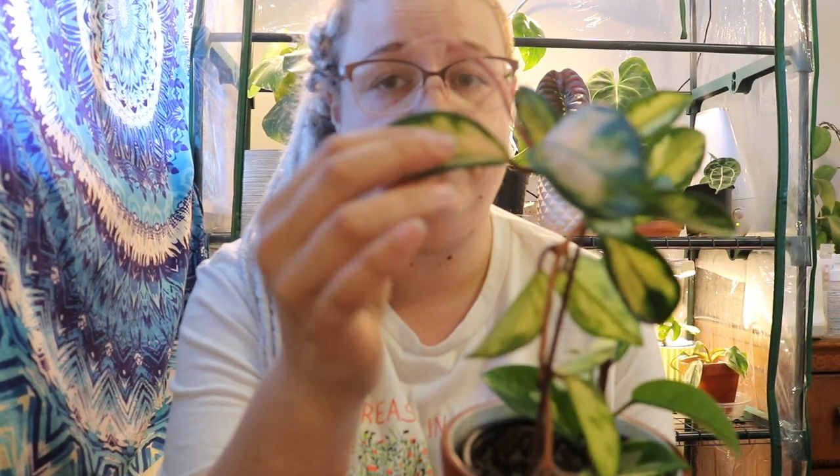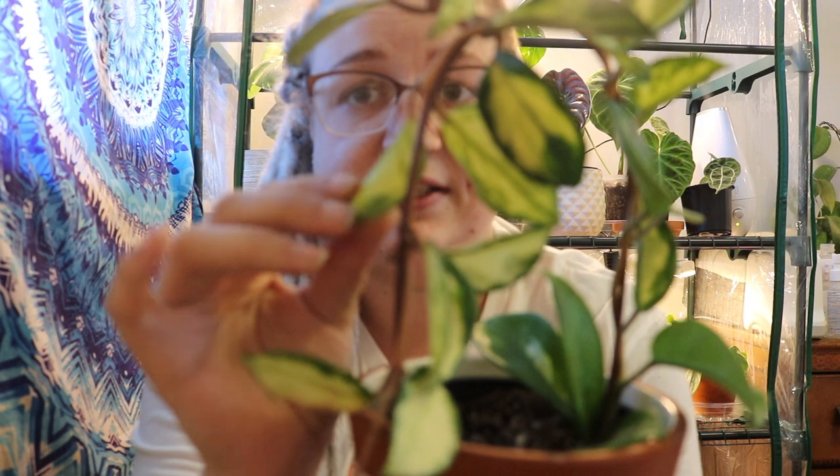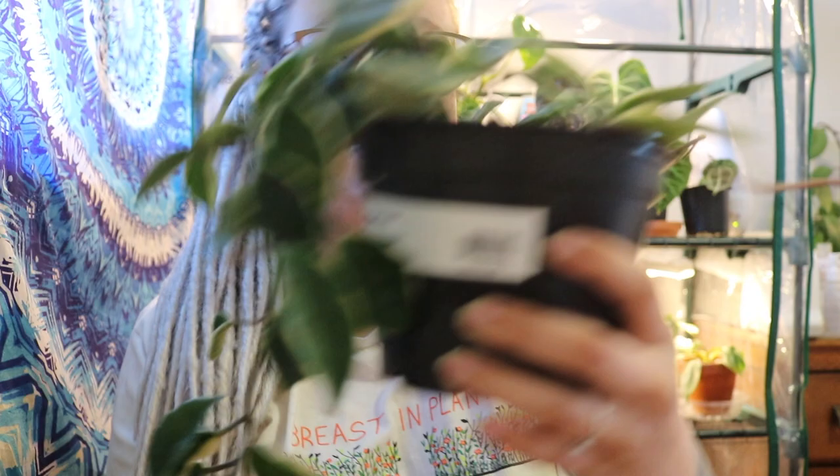The first Hoya I have to show you guys is this Crimson Princess. It's got the variegation on the inside and it's so pretty — since I've been putting it in higher humidity it's put out these much larger leaves. It's got a pink fuzzy stem. It is different from the Crimson Queen, which I have right here, because on the Crimson Queen the variegation is on the outer margins of the leaf. The Crimson Queen can also put out entirely white leaves, which are beautiful although they don't photosynthesize and will eventually just die off.